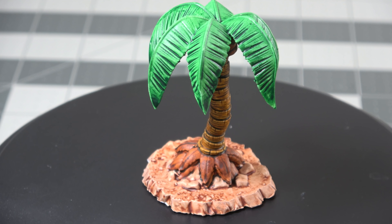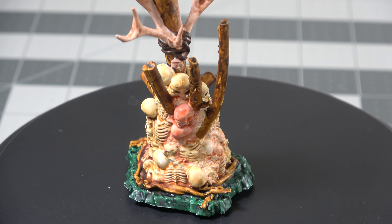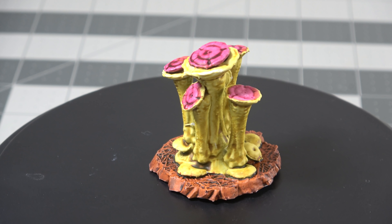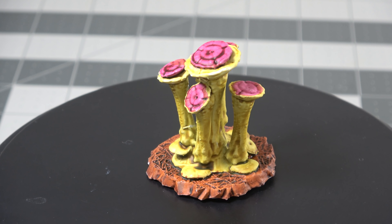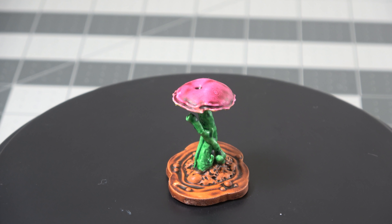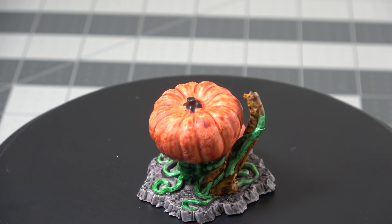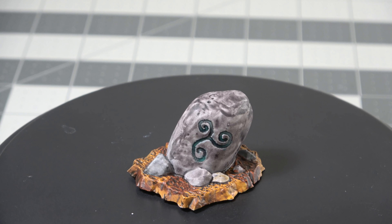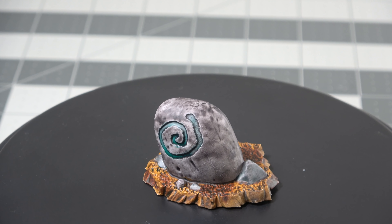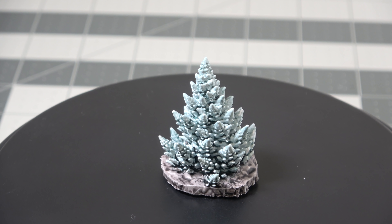The reason I point out that they look awesome painted is there's enough detail for you to actually see highlights and lowlights on these things. They're not just kind of surface-level terrain — there's actually solid detail in all these. You're able to get both highs and lows even in a mushroom, and they all come with bases that you can just add things onto, so it prints out ready to go as far as scatter terrain is concerned. I may add a few tufts of grass or some extra paint to the base, but really they come ready to go.